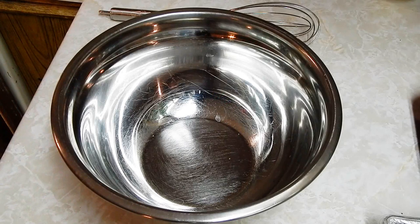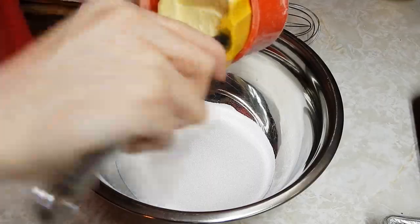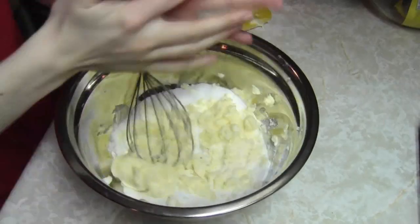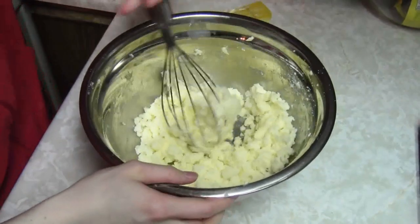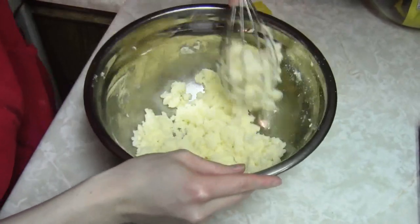Now in a large bowl, put in 1 and a half cups of sugar and 1 cup of butter. Let's just smoosh it. Oh man, it's working! I don't need a machine! It's a good workout — you don't need to go to the gym, just make some Jacksepticeye cookies.